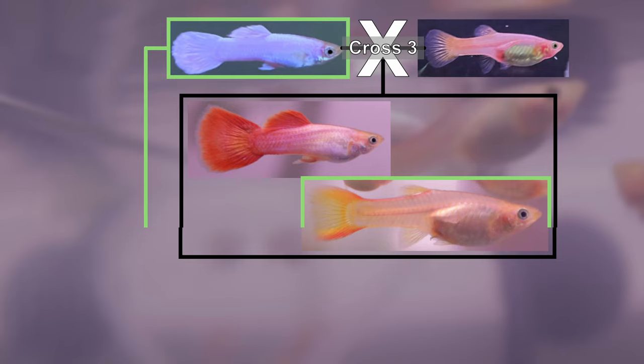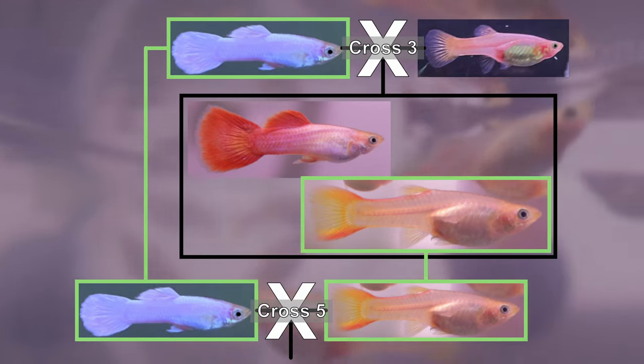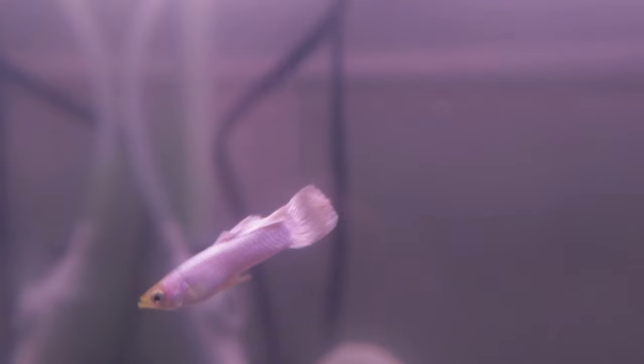Hi and welcome back. In this video we continue with our project to fix a guppy line that produces a solid white color trait. We now begin our first back cross using the female offspring from cross number three. My first goal on this channel is to try and fix a guppy color trait by starting with only five guppies.